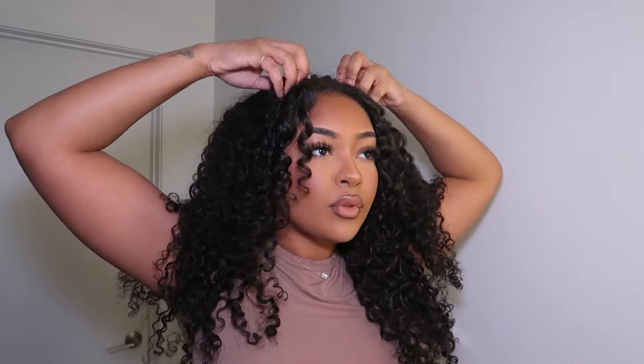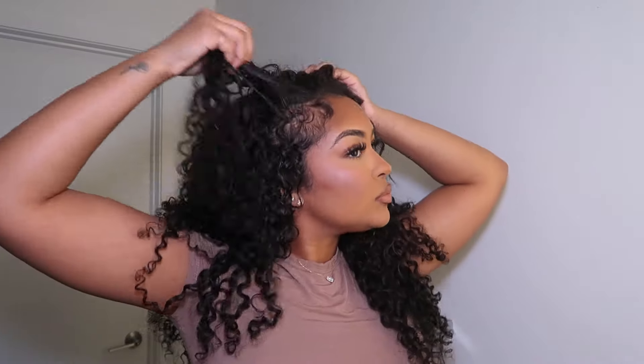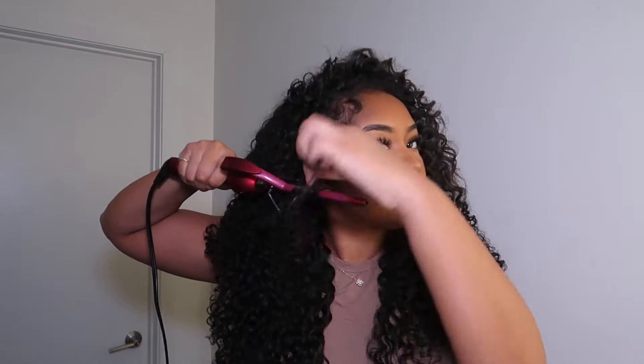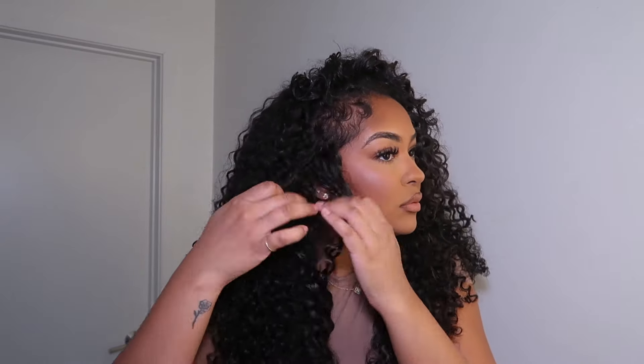Now I'm just fluffing it out some more with my fingers to give it more volume and a more natural look so that it blends better with my hair. There are several ways you could blend your hair to match this curl pattern. I'm going to be using a curling iron today — this is the skinniest one I found on Amazon.